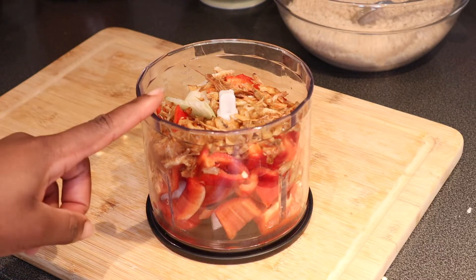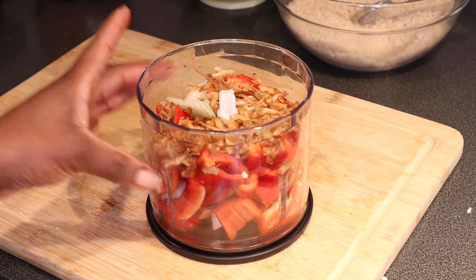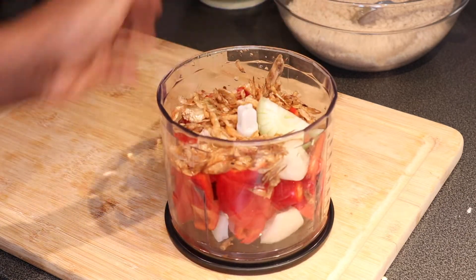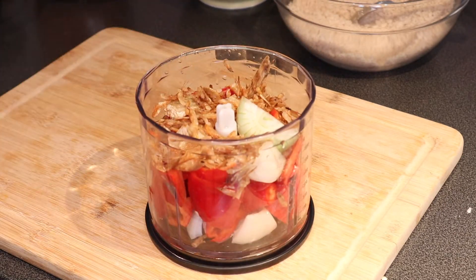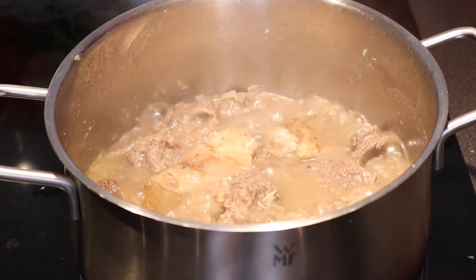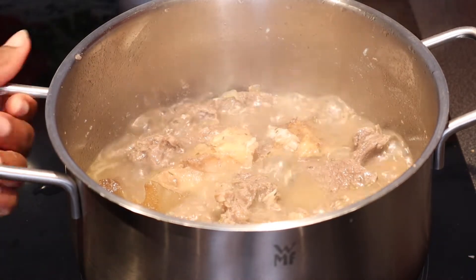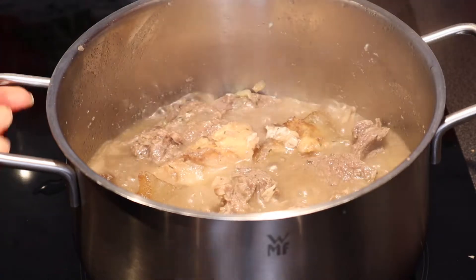What I have here is habanero pepper, sweet bell pepper, onions, and crayfish — that's just what I'm going to be needing. So I'll go ahead and blend it. Now the meat is cooked enough, so I'm going to take it out.